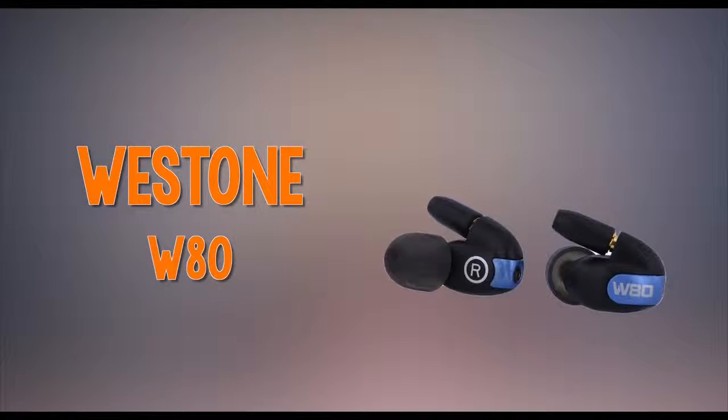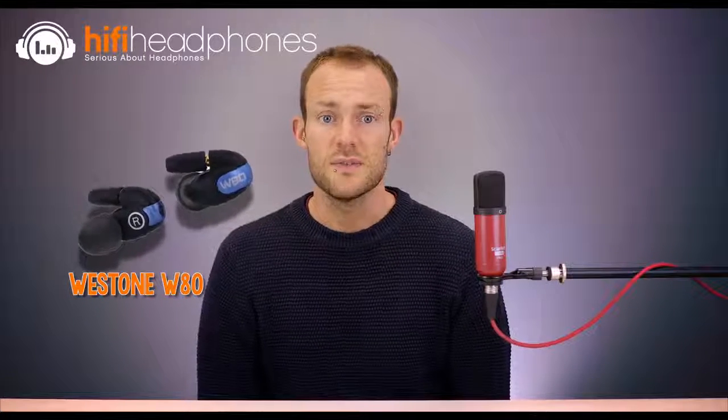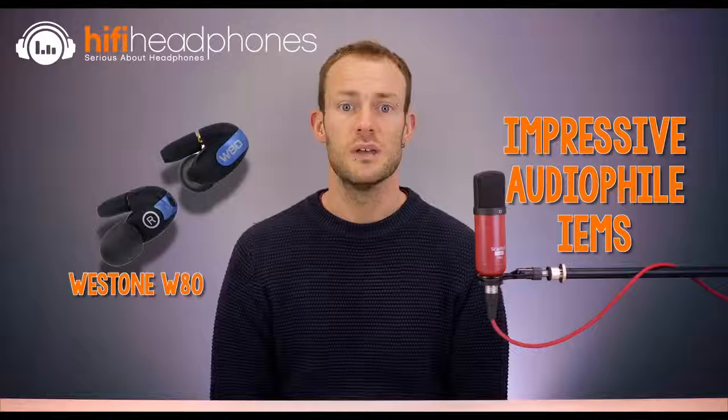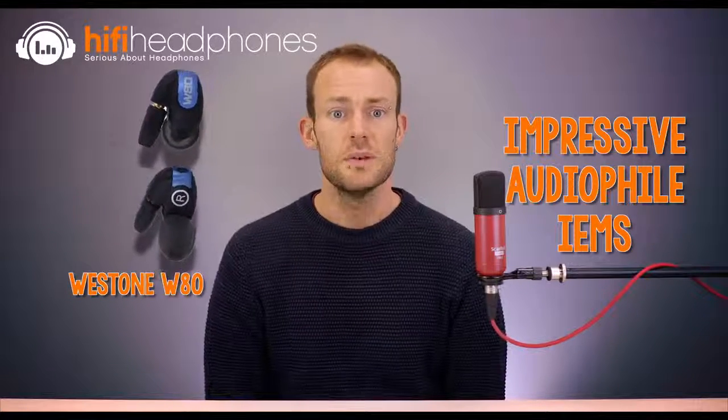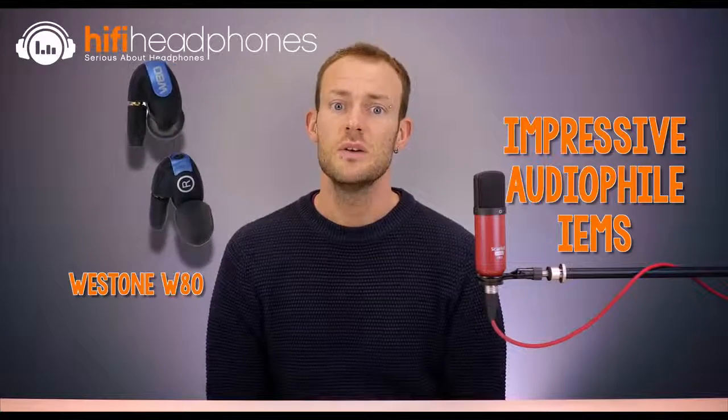The Westone W80. Westone's W80 earphones may cost a packet, but they are worth the expense for anyone who wants the very best from their music. We're seasoned listeners here and have tried many earphones, but the W80 impresses us as if we'd only just tried our first pair of decent earphones. Everything in the recording is reproduced and nothing is left out. If there was a rockfall on the moon whilst the recording was made, we'd know about it.